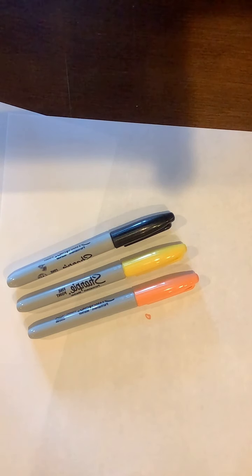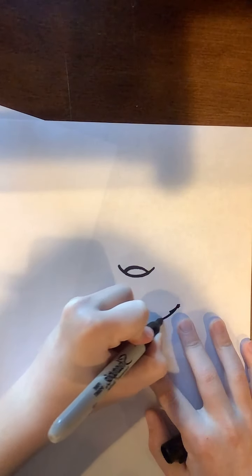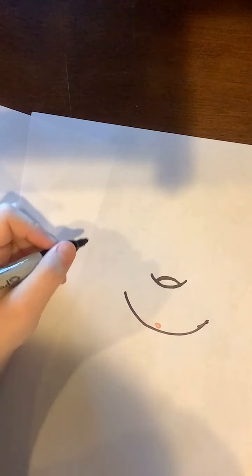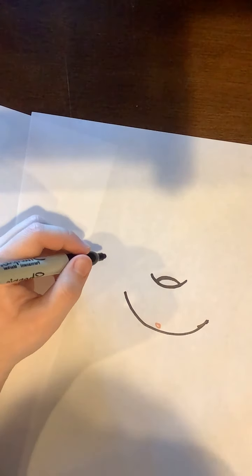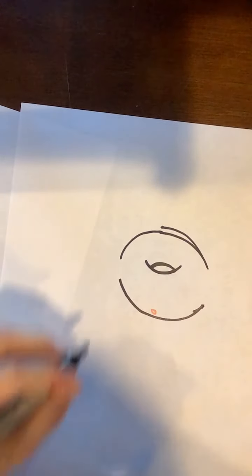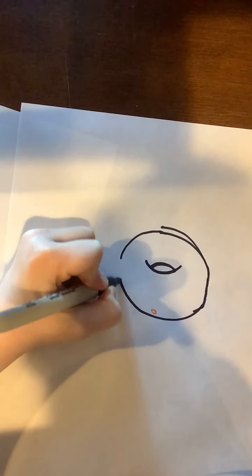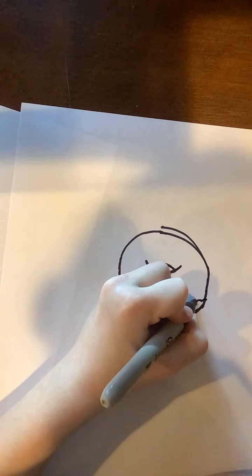Any other color you can choose for the sprinkles and stuff. So let's get started. First you start by doing this — this is gonna be the middle of the donut. Go like that, then make another big line like that. We used to do puppet shows, it's kind of fun but it was weird. Then finish this off with the sprinkles.